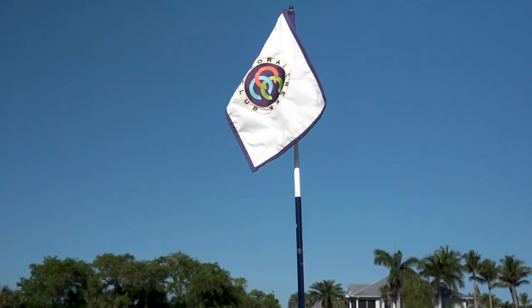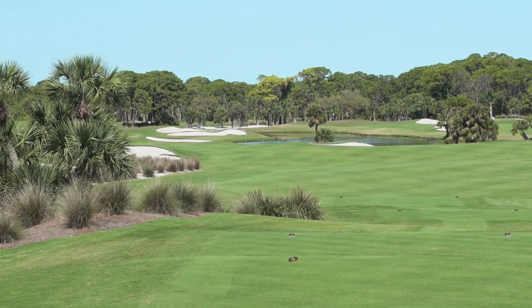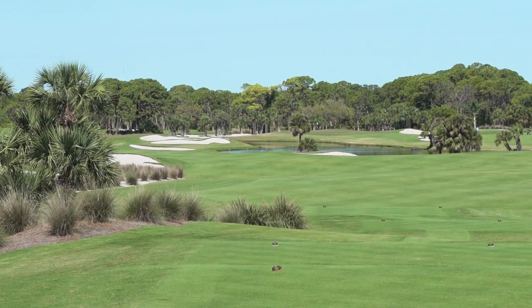The greens had also shrunk significantly over the years, so we wanted to recapture all the square footage on the green surfaces.